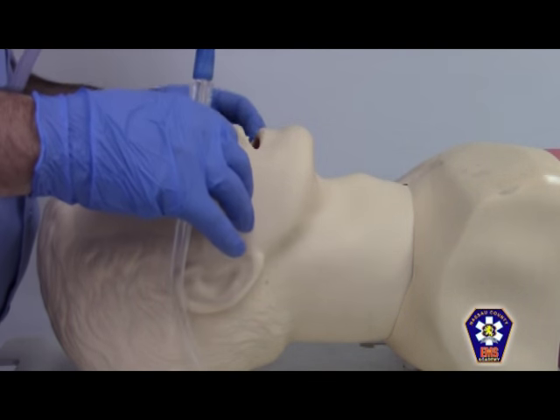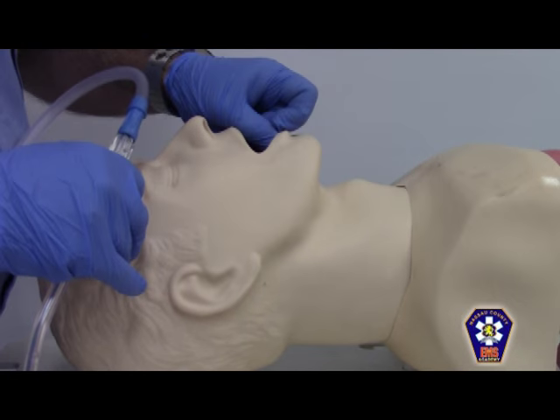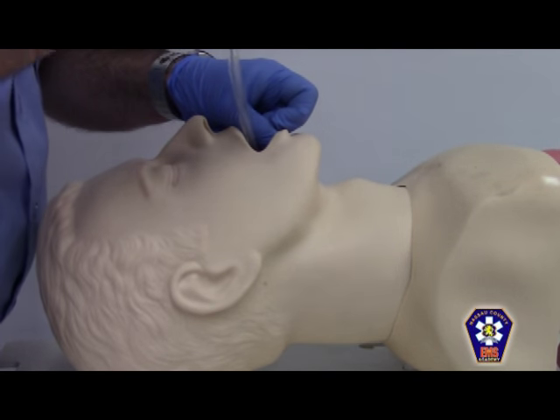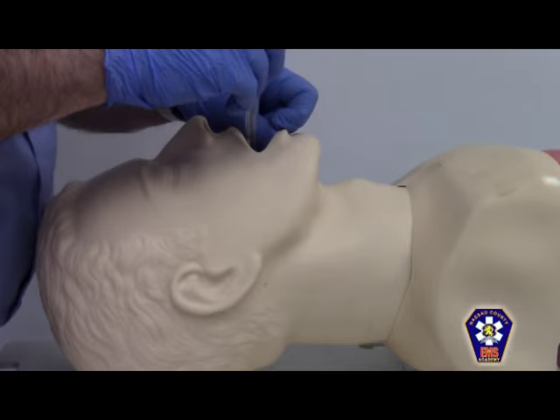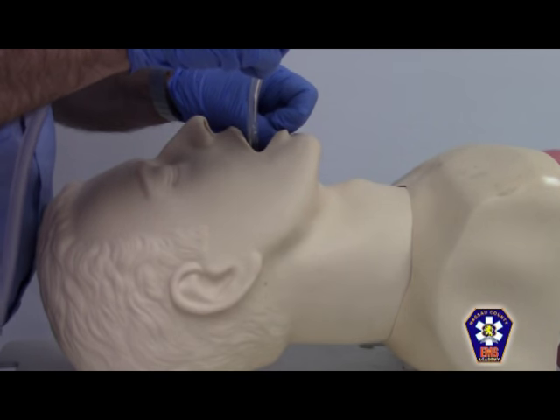With the suction unit on, and prior to actually creating vacuum within the tubing, I'm going to open the airway with a cross-finger technique, enter the suction catheter as far back as I can see, begin suctioning by closing down the whistle-tip, and vacuuming on the way out in a semi-circular or circular motion.